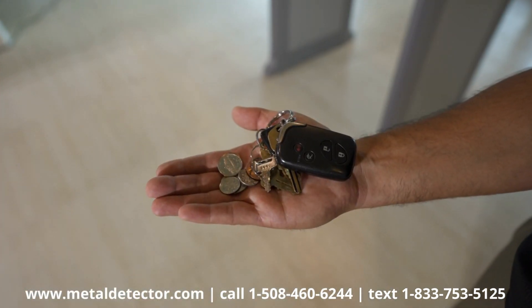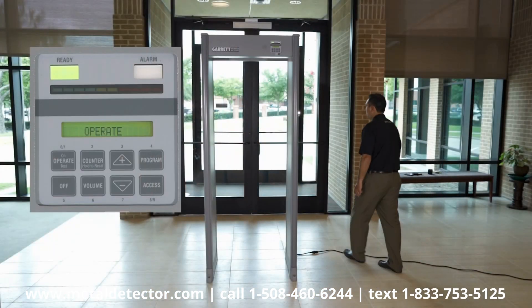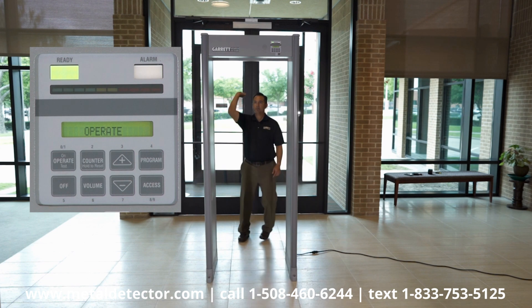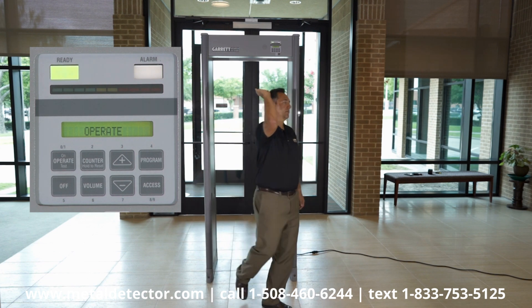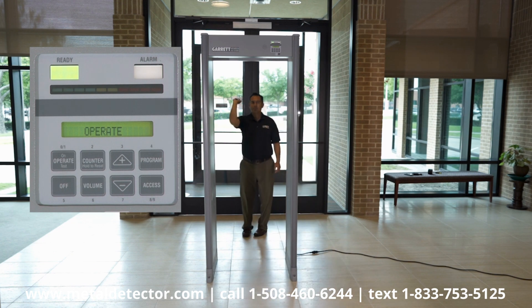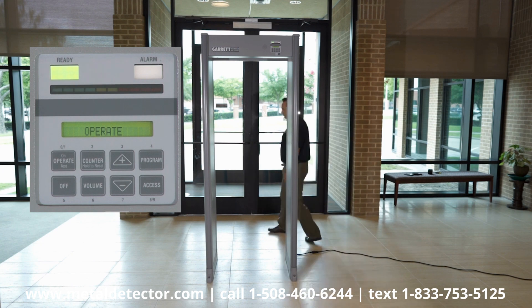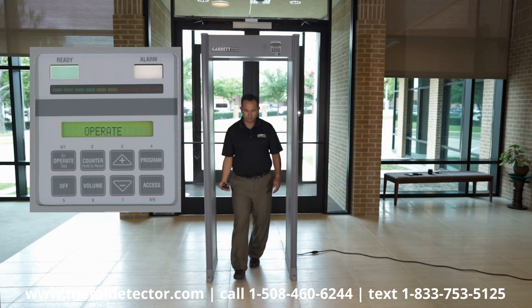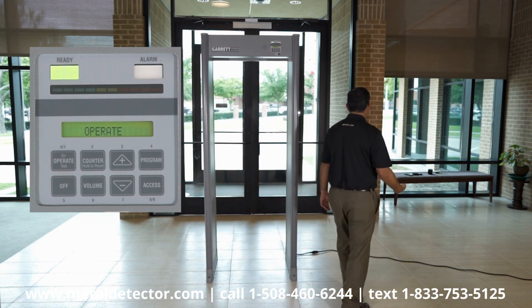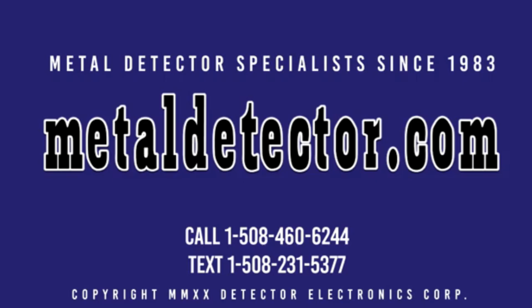Observe how various innocuous items, such as keys or coins, affect the PDI with its new setting. This will help you determine what items must be removed from patrons prior to screening. Your PDI is now calibrated to your particular test targets and is ready to be utilized.